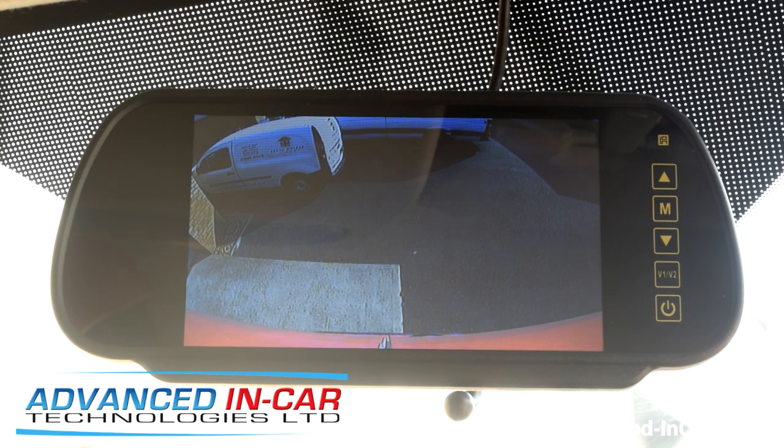So if you're interested and you need something like this to stop you from banging into something, or if you're doing lots of multi-drop, then get in touch with us and we can fit this camera for you with a monitor, or try and integrate it with the existing factory one. The website is www.advanced-incar.co.uk. Thanks for watching.